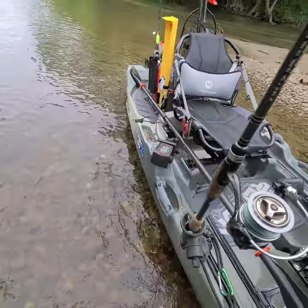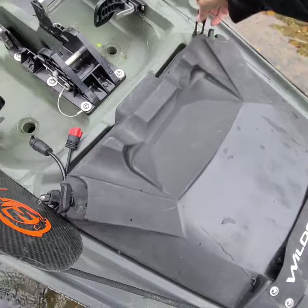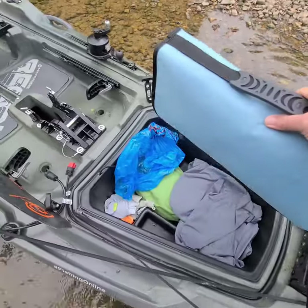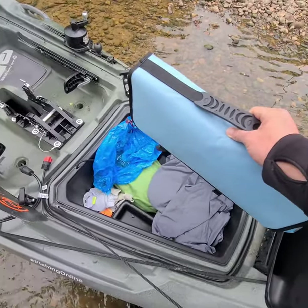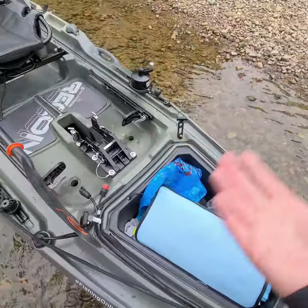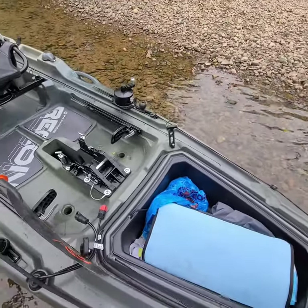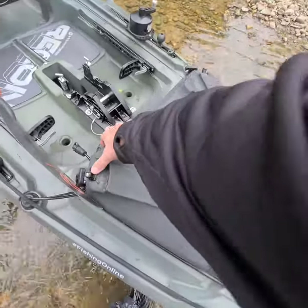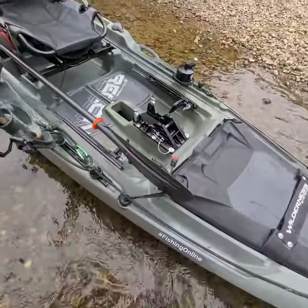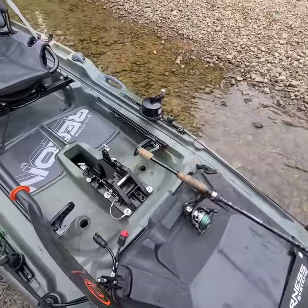Up here is where I would mount my Lowrance fish finder. I have the transducer and a power wire running through the hole in the front hatch area. The front hatch — I just have my lunch in here, some Z-Man bait storage, extra dry bags, a rain jacket. This tub will actually lift out and you can have complete hull storage. If you want to go on the river for an overnight stay, there's all kinds of room — you can put rods down in there, gear, dry bags, a tent. It's going to make a great river boat, which is actually a little bit of a surprise since it's such a big kayak, but I'm having an awesome time with this.